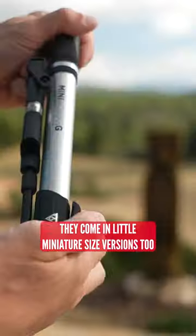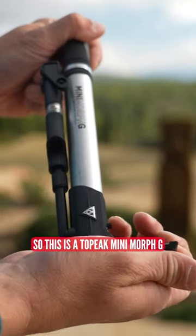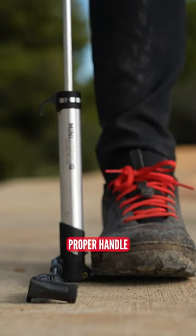Look, they come in all miniature-sized versions too, and even these are great. This is the Topeak Mini Morph G, and it's something that you can carry around in your backpack still — it's got a little foot platform there and a proper handle.